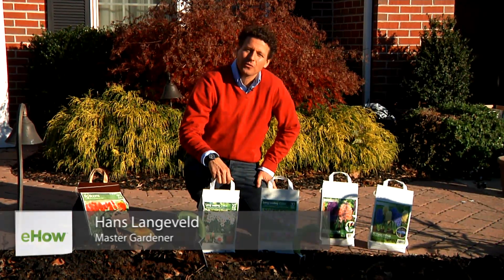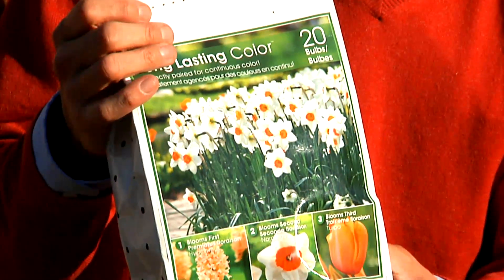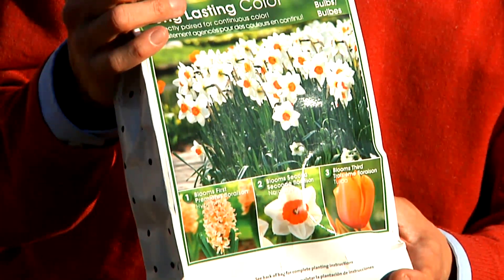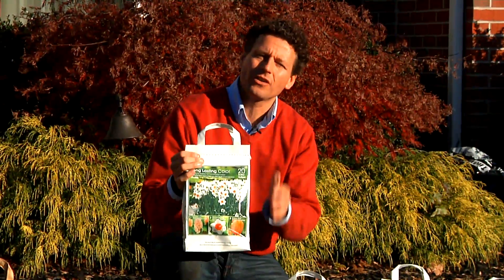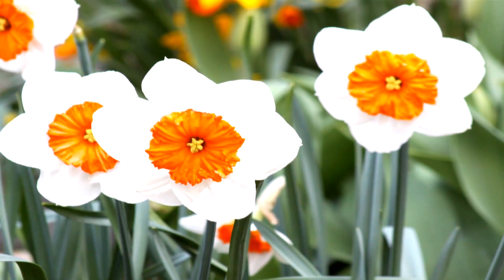Hi, I'm Hans Langeveld with longfieldgardens.com, and I'm going to show you today how to plant continuous flowering gardens. This is one of the long-lasting color combinations we sell that produces flowers throughout the spring, starting with early varieties and continuing on to later blooming varieties into April, giving you about 60 to 80 days of color.